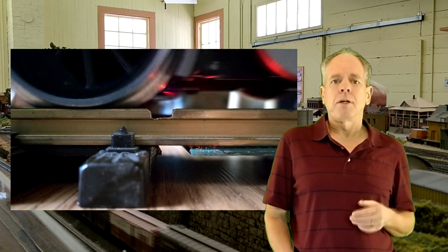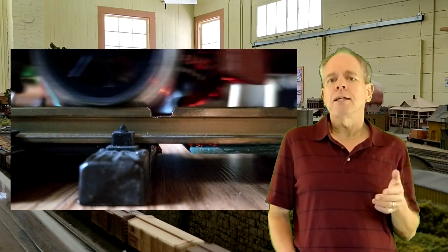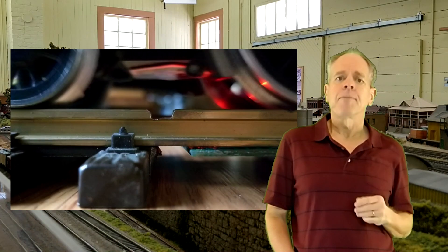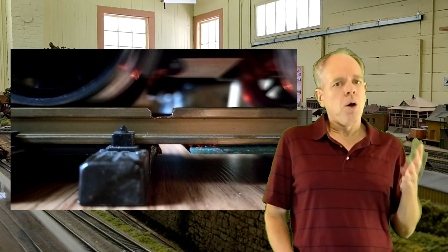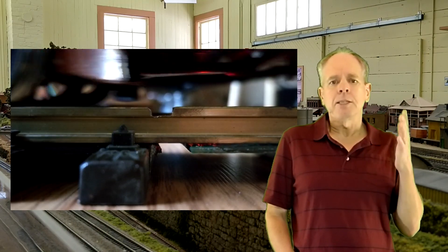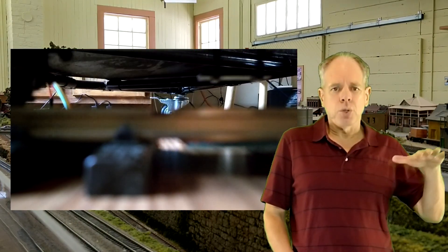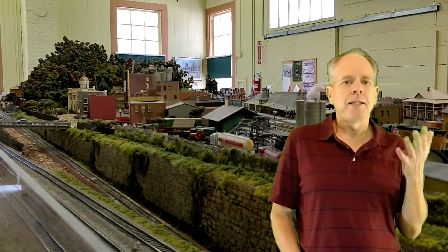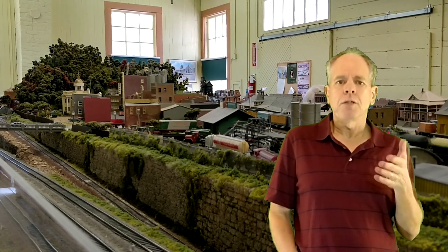Second, the motor block of the locomotive — both driving axles are mounted in a rather rigid plastic gearbox that does not allow much vertical movement. So when one of the wheels came across the groove, the load would simply be redistributed to the other three wheels and the wheel in question would sort of float over the gap. As a result, I no longer saw the impact I had seen when pushing the freight car, which has a three-point suspension with an axle that can tilt quite easily.